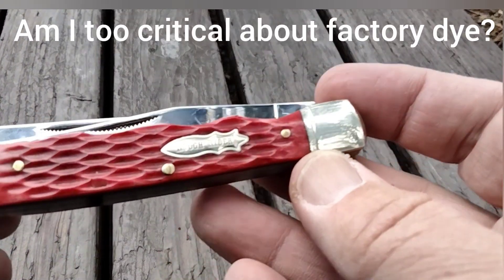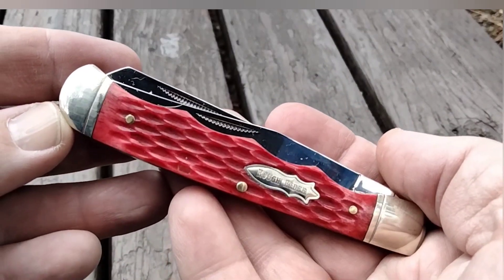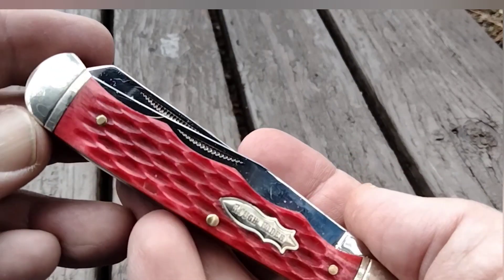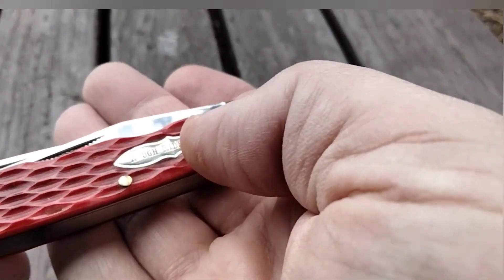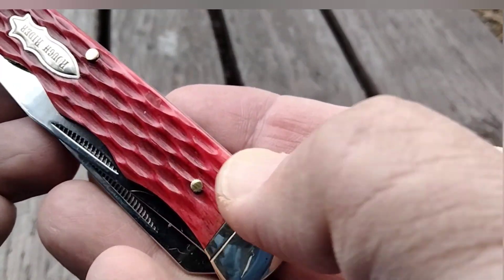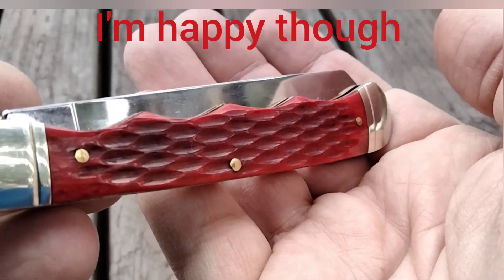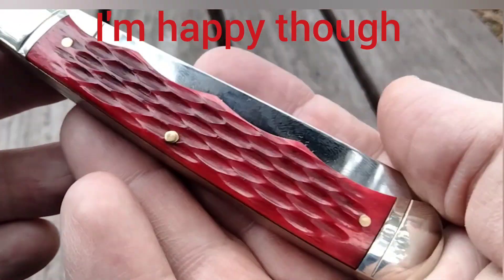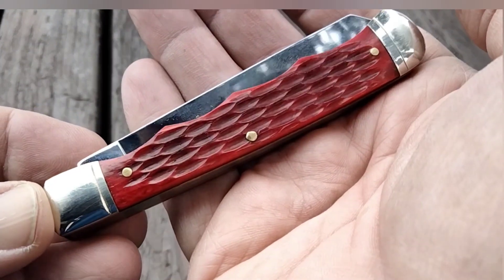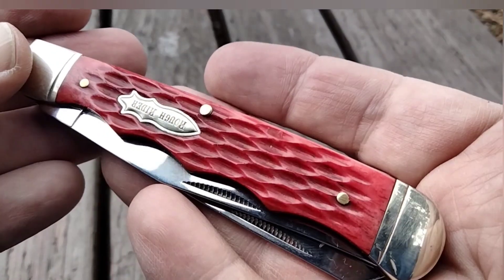Let's take a final look at this. After my dye job here, we still have a little bit of light color right in this area. And this backside took a little more dye than I had hoped, but all in all, I'm happy with it.